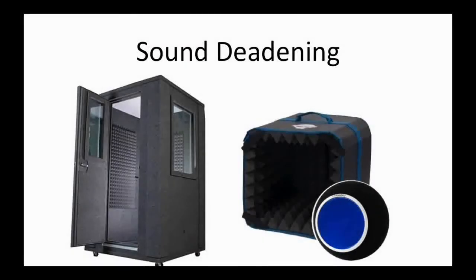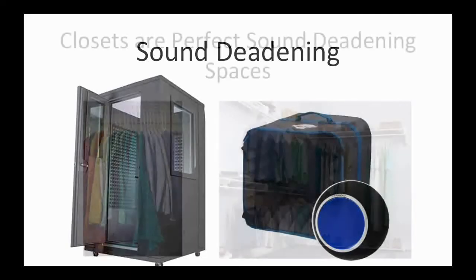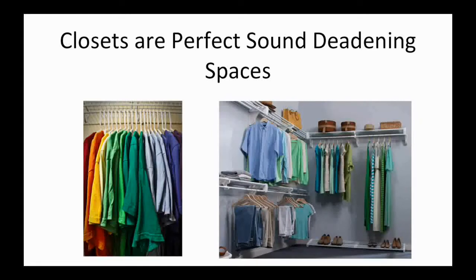The sound deadening comes from the egg-crate material and carpet material on all of the walls. The key to sound deadening is to have an uneven, soft surface surrounding your microphone — soft uneven surfaces absorb sound, while hard flat surfaces make sound bounce back so you hear everything more than once. You don't have to get a large booth like mine right away. A room in your house should already do the trick for free — I'm talking about your closet.